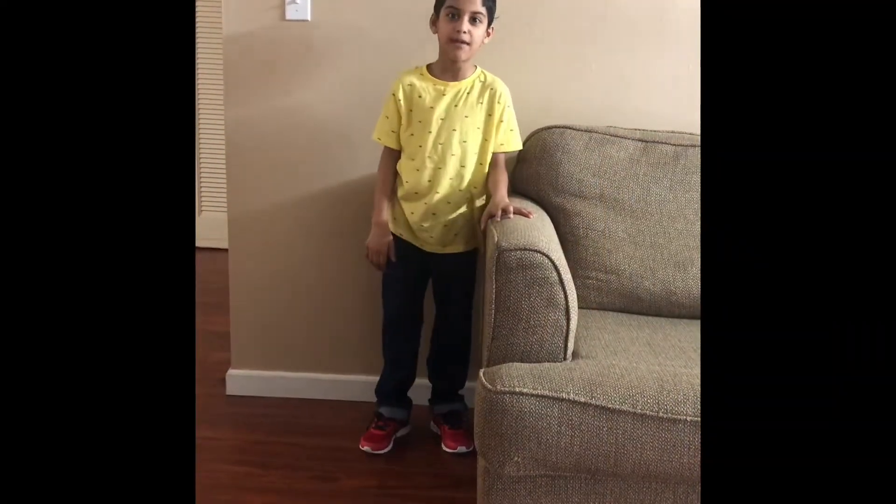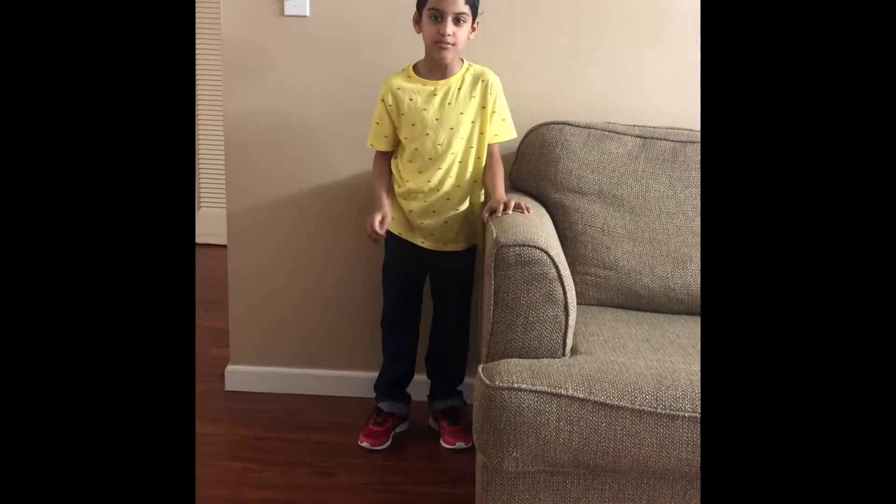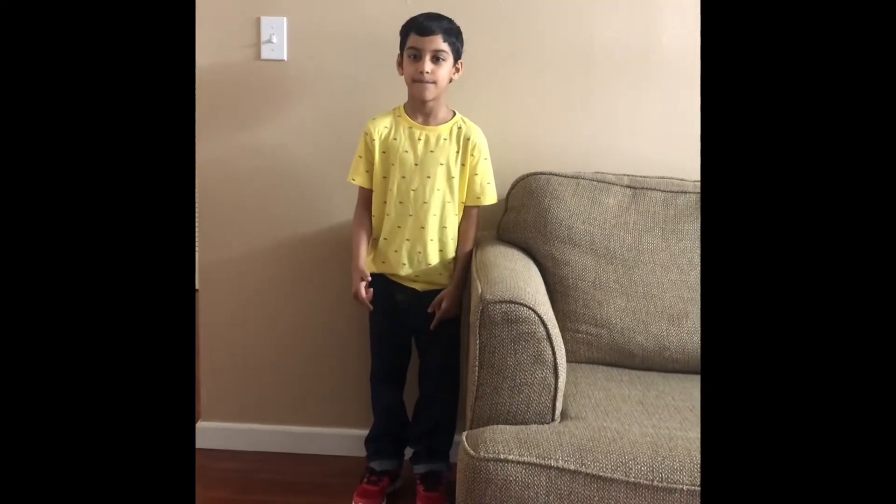Hi friends, welcome back to my channel Prana Small World. Today I am going to make some banana muffins. Let me go to my kitchen.